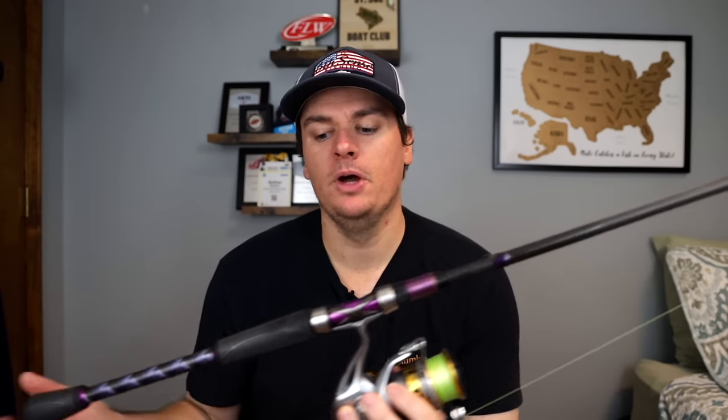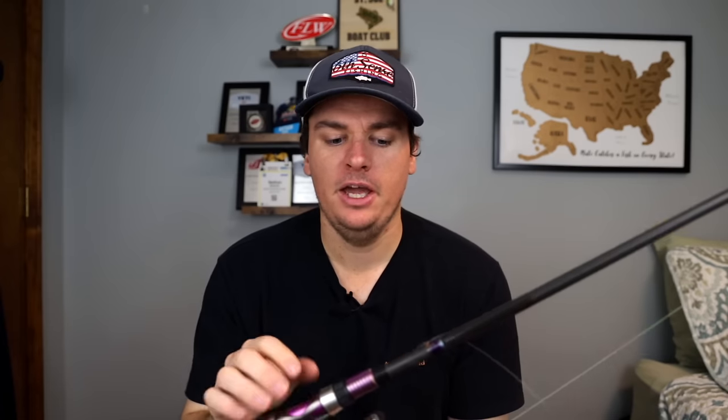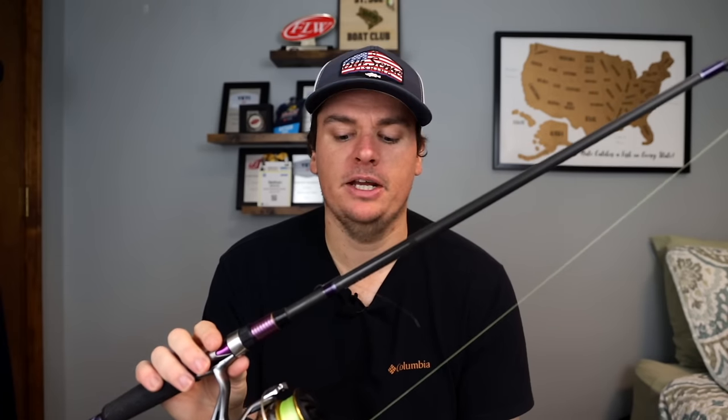It feels good in the hand — it doesn't feel like a tiny wimpy rod that you're going to get whooped if you hook a big fish on. It still has a little bit of mass to it and is just overall one of my favorite rods. The fast action is going to allow you to do all those different techniques. You can still drop shot with it, you're going to have the sensitivity you need, but you can still cast those really light lures. You might not get as far a cast as a lighter action rod with a hair jig, but you could fish it just fine. I've skipped docks with wacky rigs with this rod — it allows me to do everything I need for bass fishing finesse techniques.